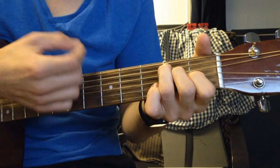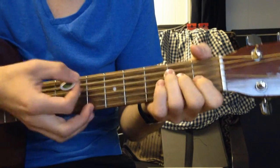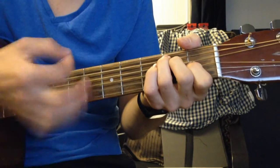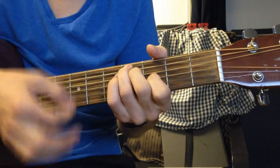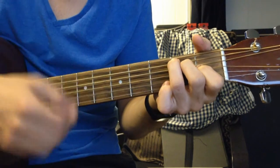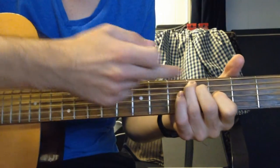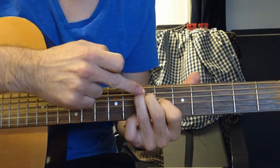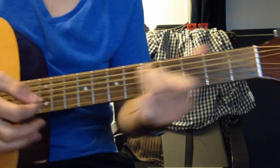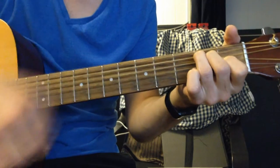And then you just do that until the song's over. At the end of the song, you kind of strum the chords, then slide back up to the 7th: 7, 7, 6. And then an A minor to E. Altogether the ending sounds like that.